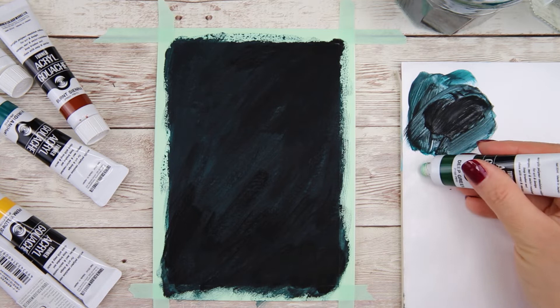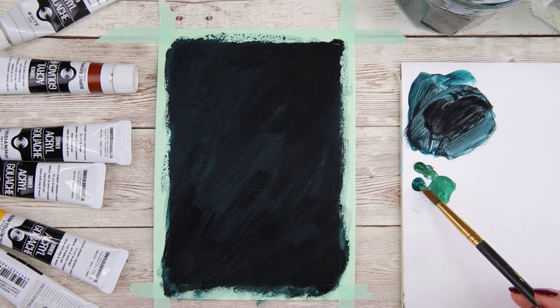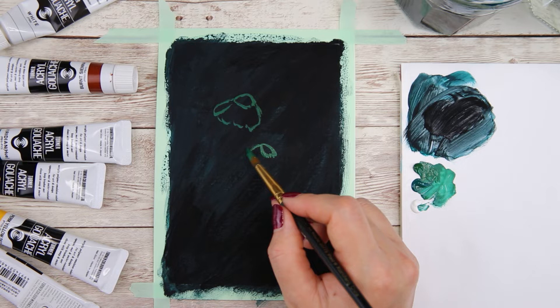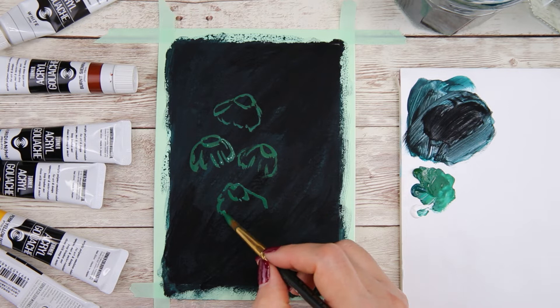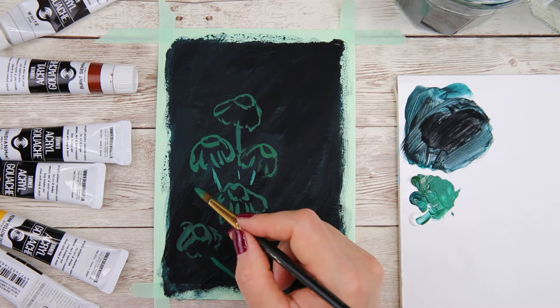Here I have deep green, brilliant green, and white. I also switch to a number 8 round brush and I'm going to mix a medium green to sketch out the daisies. You can use a light colored pencil to sketch if you prefer. I'm going to sketch 6 daisies and a few leaves for this painting. I wanted the background to have some texture from the brush strokes, but you can make it smooth if you prefer.